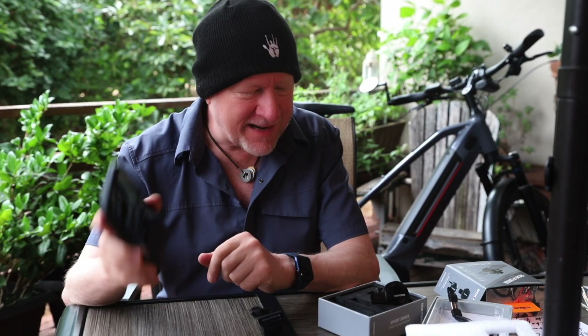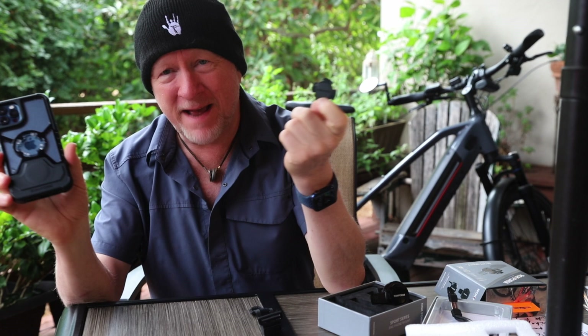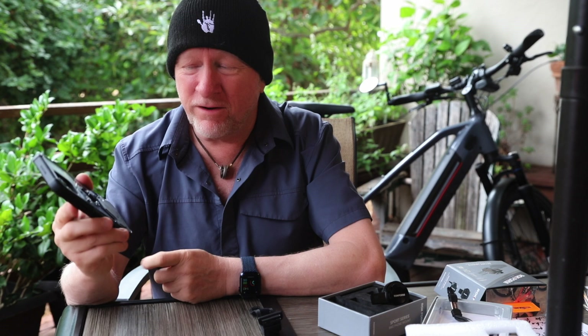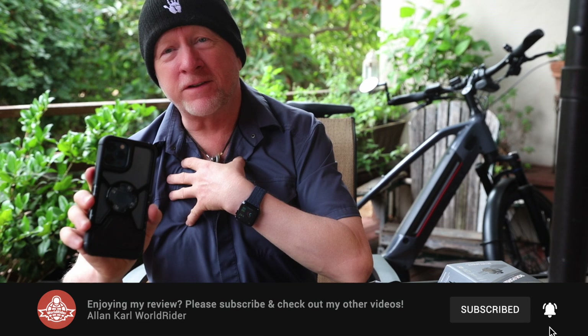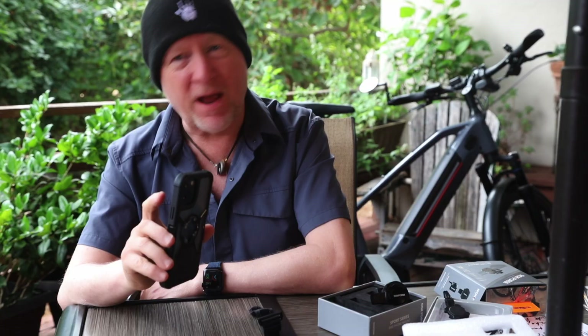So here's the problem. As I'm riding, it just slowly slips. It doesn't appear it's going to fall off — but when I say it's not secure, it doesn't stay in one place. So if you're navigating or doing whatever, you've got to constantly be pushing the phone. How good is that if you've got to constantly be taking your eyes off the road, moving and positioning your phone so you can see it? Not very good.